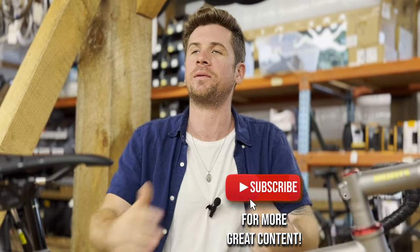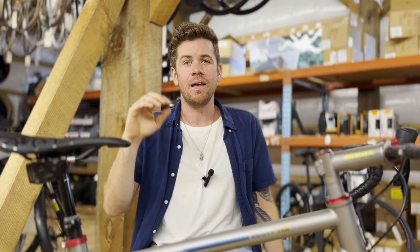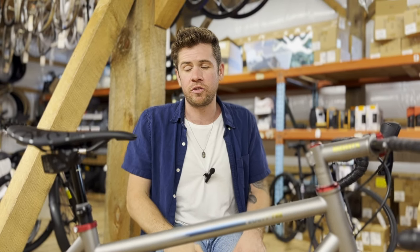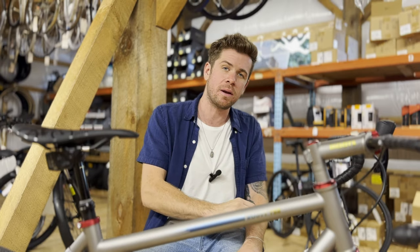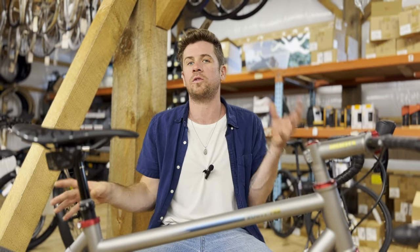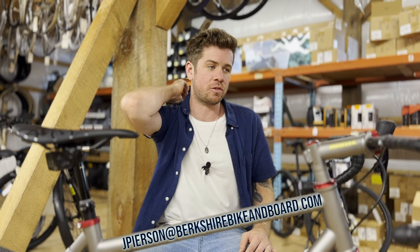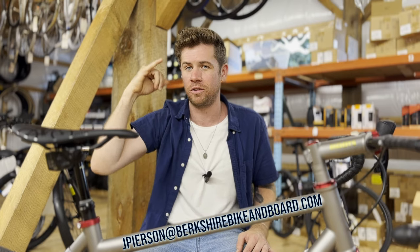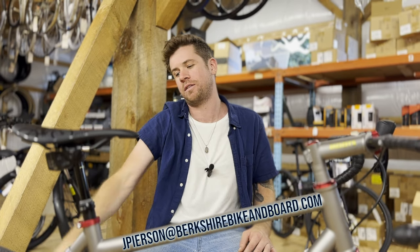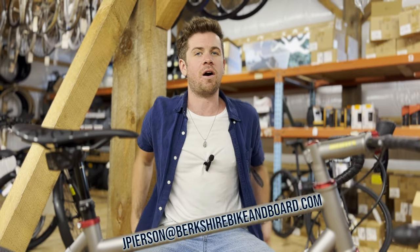I have a shameless plug to ask. Please hit the subscribe button — we are desperately climbing our way to a thousand and we need your help to get there. The bike reviews seem to get the most love on this channel, so if you have or know anybody who has a cool bike you think we'd be interested in reviewing, shoot me an email at jpearson.berkshirebikingboard.com, or let one of us know so we can get something on the schedule, because bikes are interesting and unique and match the character of the person that rides them.